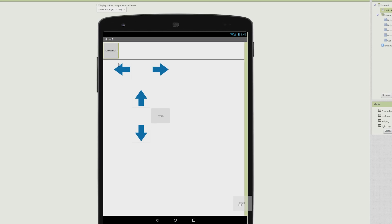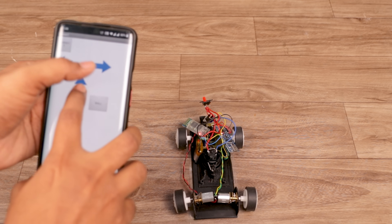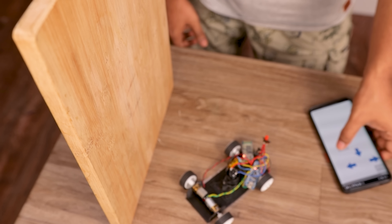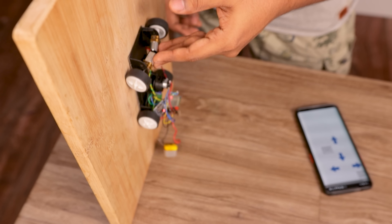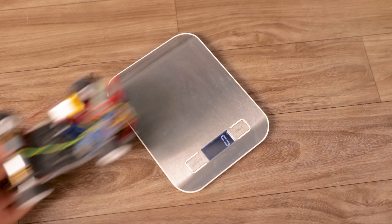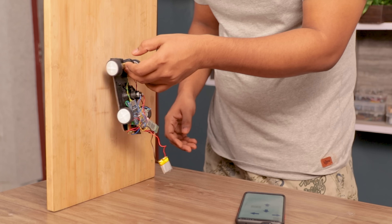To control this car, I designed an Android app, which worked like a charm. Everything is working as expected, but the only problem is weight, and because of that the car never sticks on the wall. It weighs 105 grams, which exceeds the maximum weight limit to climb on a wall.